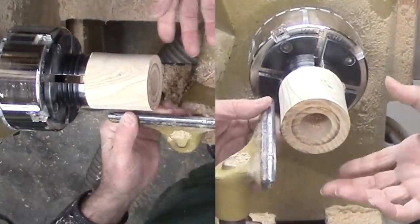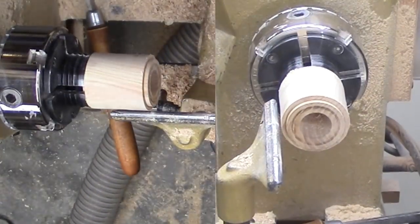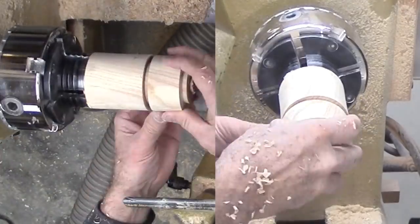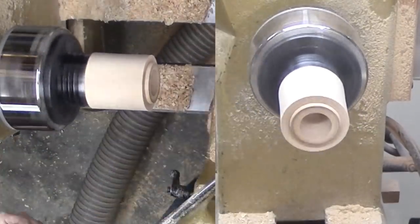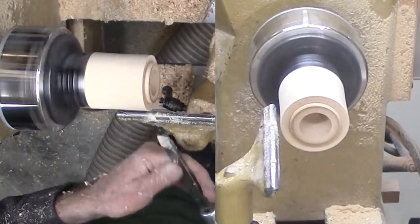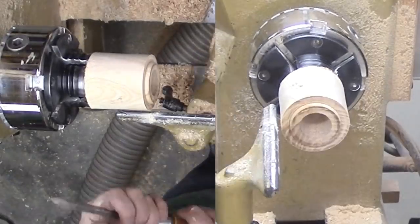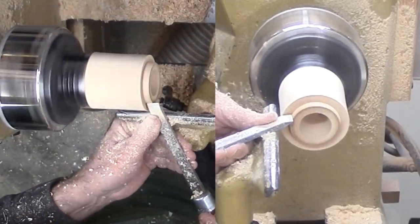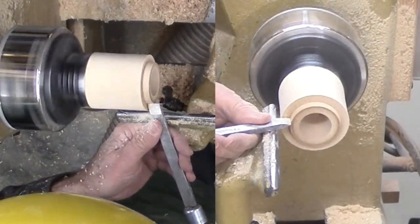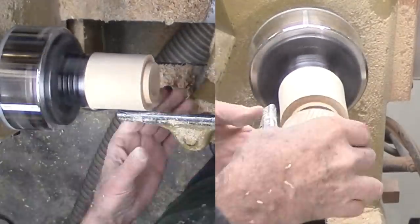Now for the tenon. As usual, this is a repetitive series of test, cut, test, cut until it fits. I first get close with my skew, then cut a slight taper on the end of the tenon. With this test, I'm close. Still, very slowly, I lengthen the tenon and reduce its diameter ever so slightly. Test and go a little more. In the end, my tenon was slightly too long, leaving a gap between the top and the bottom. To fix this, I shaved off just a little more off the top of the tenon.